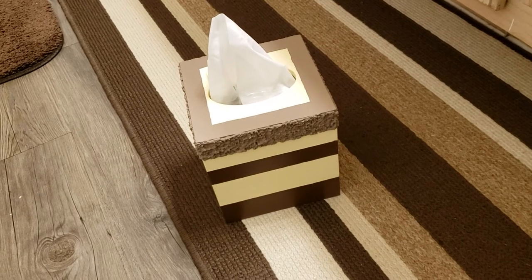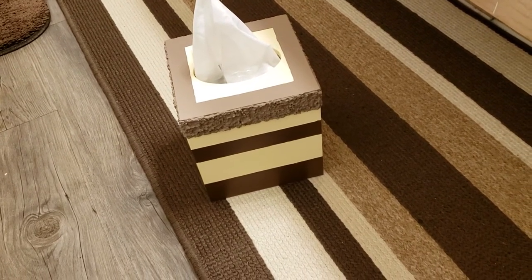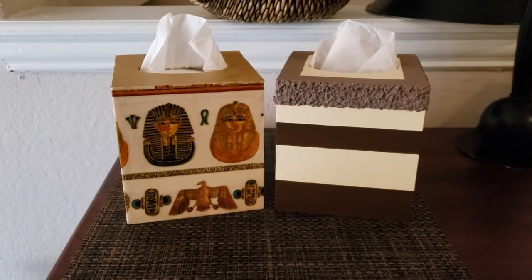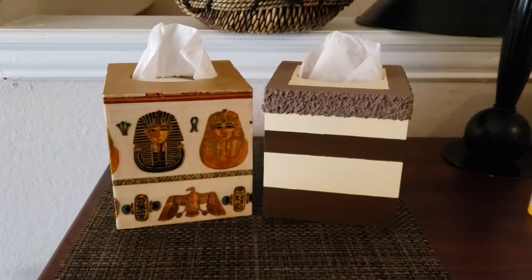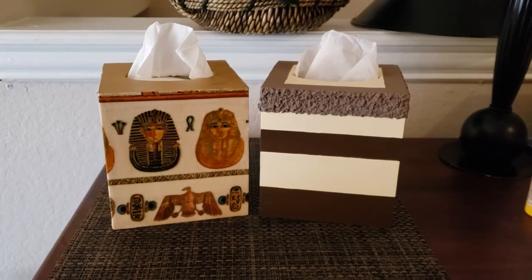So here's the tissue box cover — that's done. That came out pretty good, it looks cute on the counter. The tissue boxes are finished: on the left is the Mod Podge using Egyptian fabric, and on the right are my stripes to match the bathroom rug. That one came out pretty good and it looks really nice on the counter.